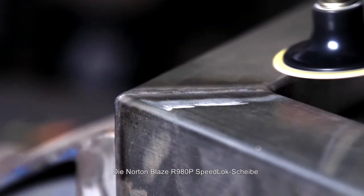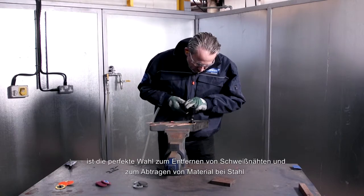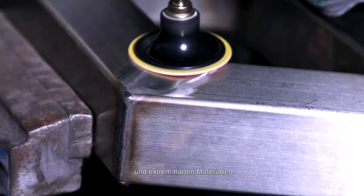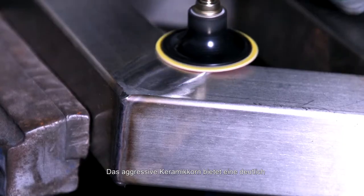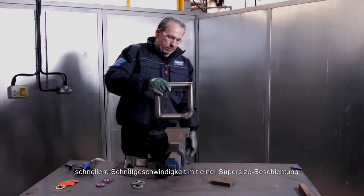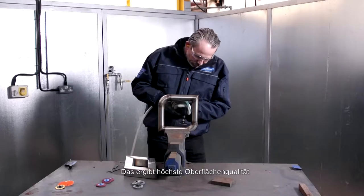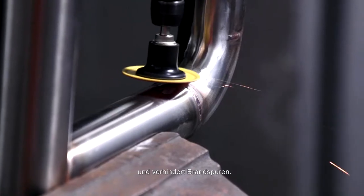The Norton Blaze R980P Speedlot Disc is the best choice for weld and stock removal on steels and extremely hard materials. The aggressive ceramic grain delivers a noticeably faster cut rate with a supersized layer for a cooler cut and reduced heat generation, delivering the best part quality and no burn marks.